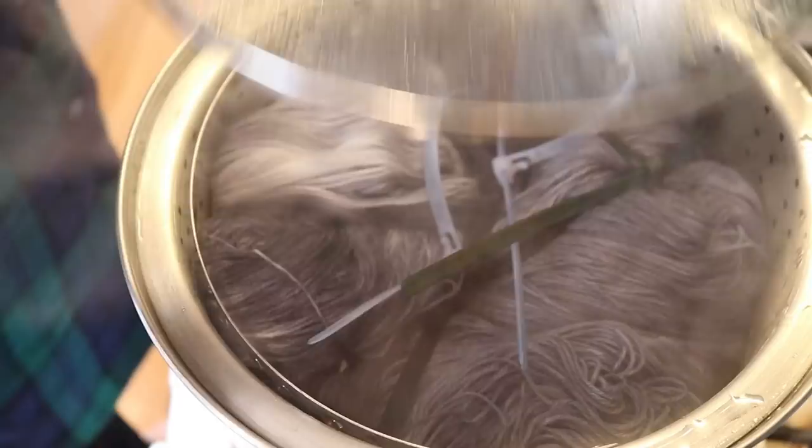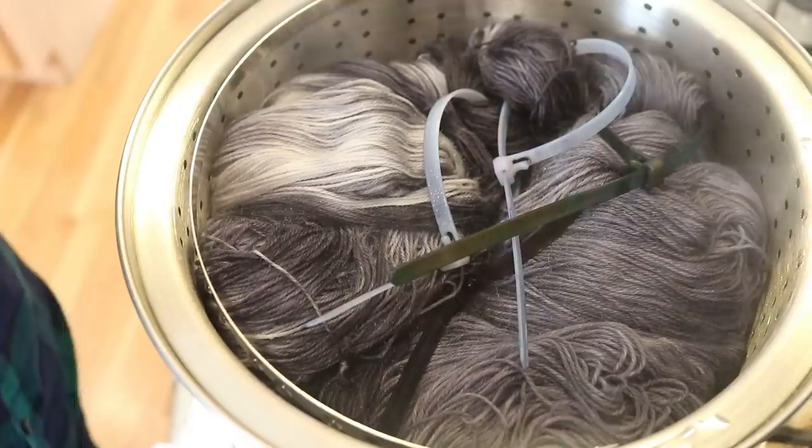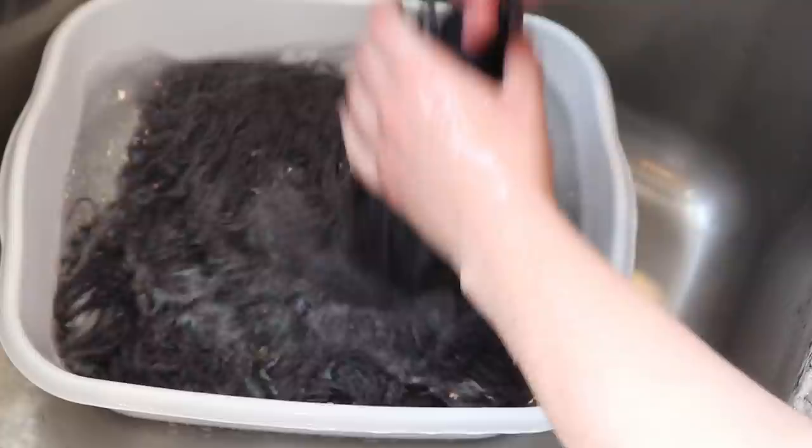That's not something that I have the space or the ability to invest in, but maybe someday if I'm ever able to build a studio, those are things I would like to include. I just finished steaming the yarn for 30 minutes. We are very, very steamy up in here. And now I'm going to let the yarn cool off completely so we can go and wash it. But there's undoubtedly a huge difference between them.